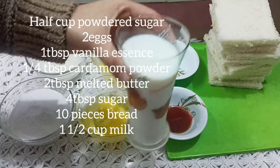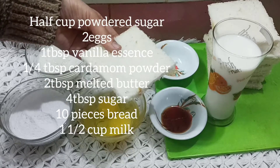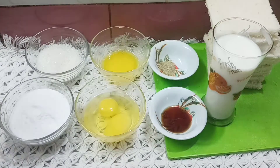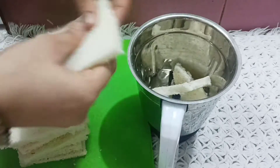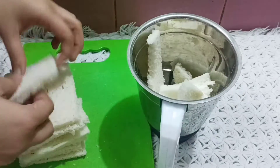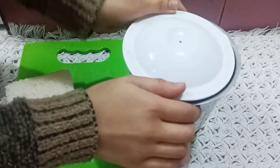Also 1 and a half cup milk and 10 pieces of bread — I cut the sides. Now we will blend it. I have a blender jar, put the bread in the jar, and we will make bread crumbs. Keep your jar clean.